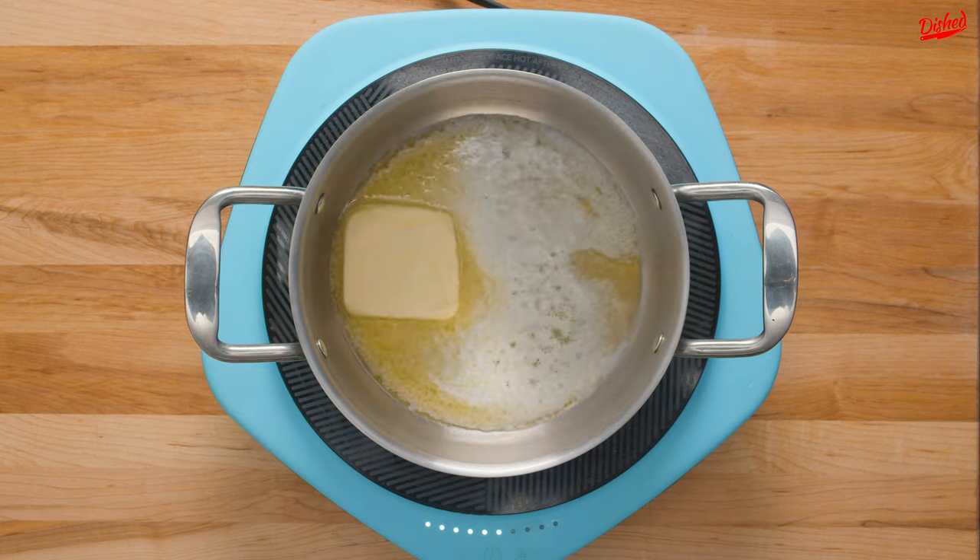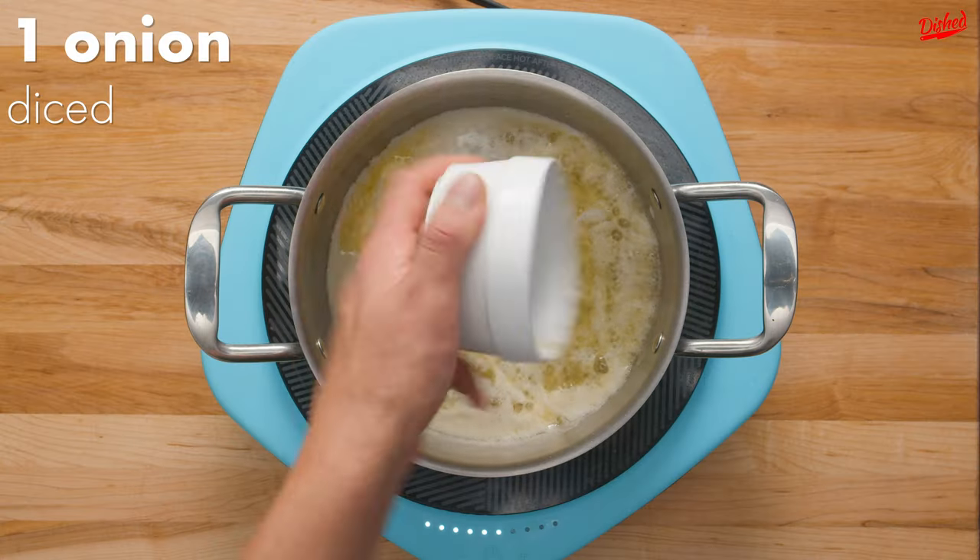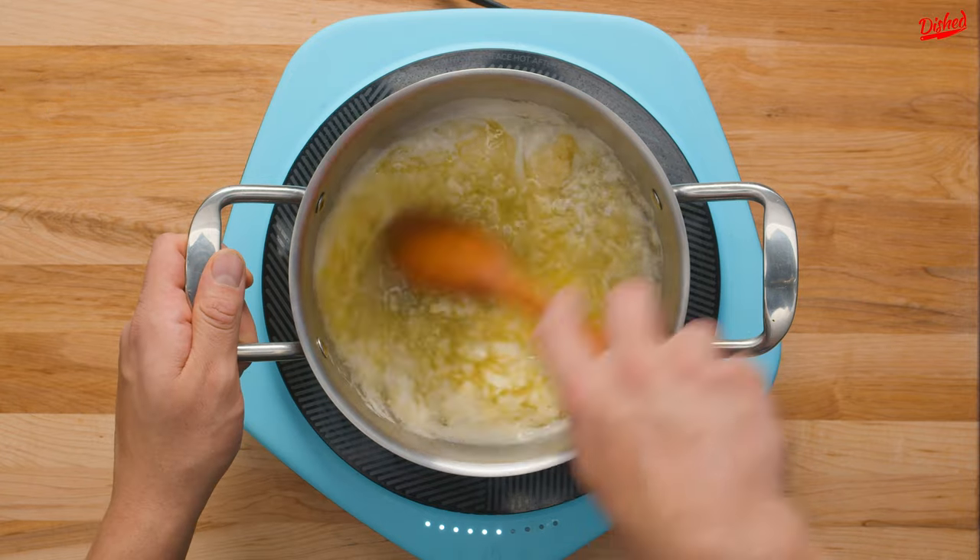In a clean pot, melt two thirds of a cup of butter over medium heat. Add diced onion and garlic then cook until the onion is translucent and it smells amazing.